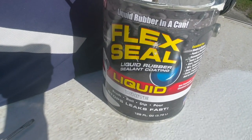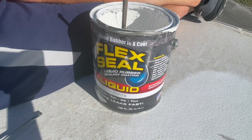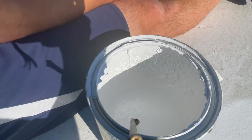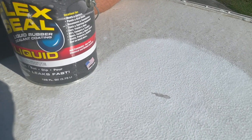The FlexSeal bonds well with the roof, and this particular can was from the original reseal — almost eight months ago — and everything in there is still in really good condition. It's not dried up at all, so we're going to apply it as soon as the roof dries.